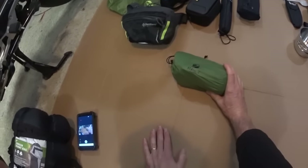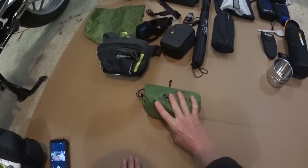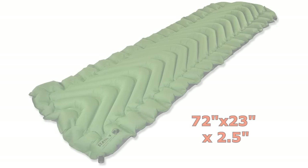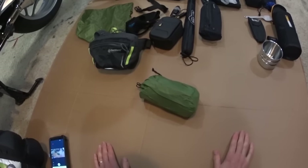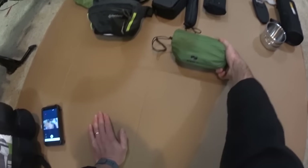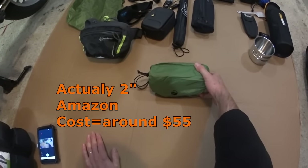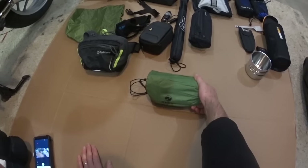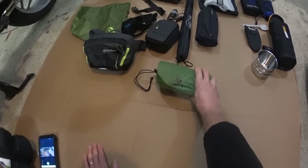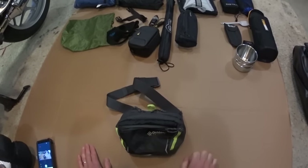This is my Statik 5 sleeping pad. It rolls out to about 18-20 inches wide and the full length of the sleeping bag — an amazingly small piece of equipment. When you blow it up it gives you about an inch to an inch and a quarter of padding. They say you can inflate it in about 15 breaths, but I probably use about 25.